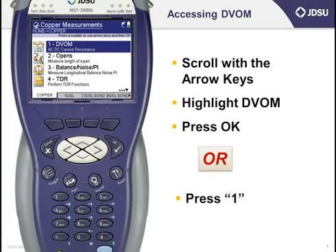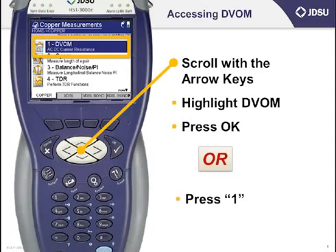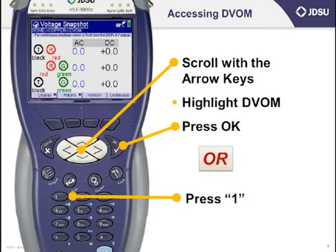If you recall from last time, AC and DC voltage are under number 1, DVOM, which is located on the copper measurements screen. Scroll with the up and down keys and press the OK button, or just press the number 1 on the keypad dialer.